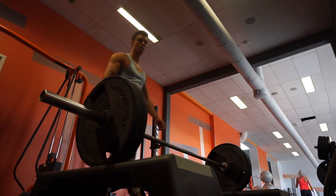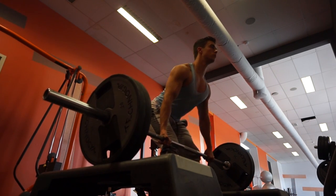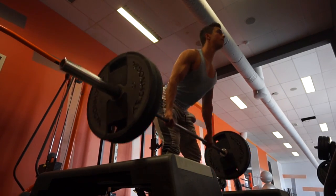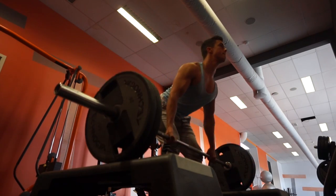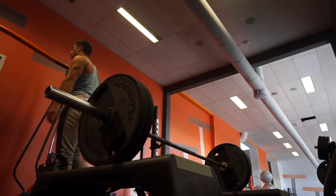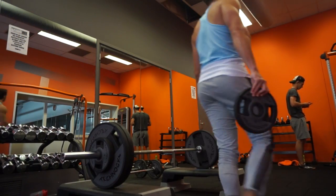What is going on guys, welcome back to a brand new video on this super awesome Friday. I hope you are enjoying your Friday and your weekend. Today I'm going to be going over a back workout that I did today and I was very happy with it, so I wanted to share with you guys — the exercises, the form, the sets, everything like that.